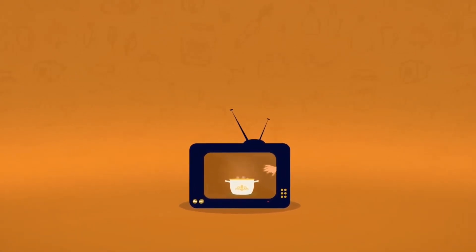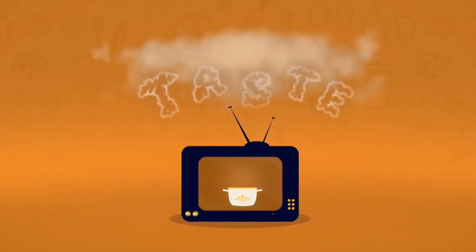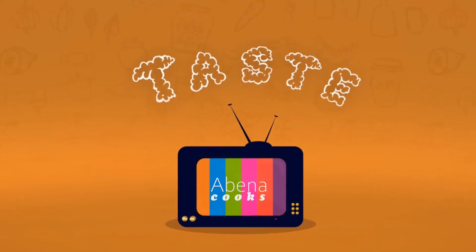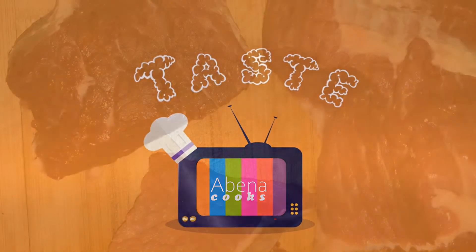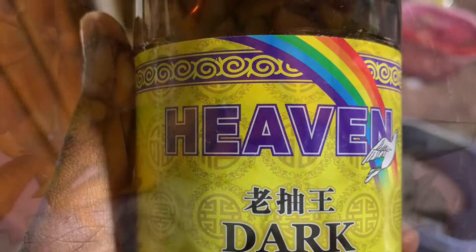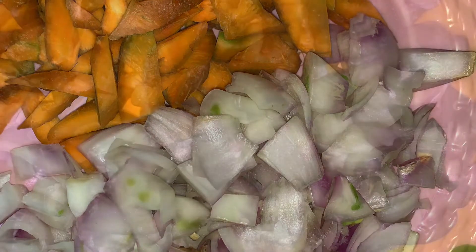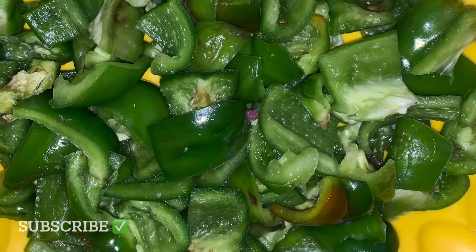Hi guys, welcome back to my channel! Today we are making beef sauce. We have fresh meat beef, and we're using Heaven Duck soy sauce or a soy sauce of your choice. I also have my chopped carrots, onions, and some green bell pepper chopped nicely right here.